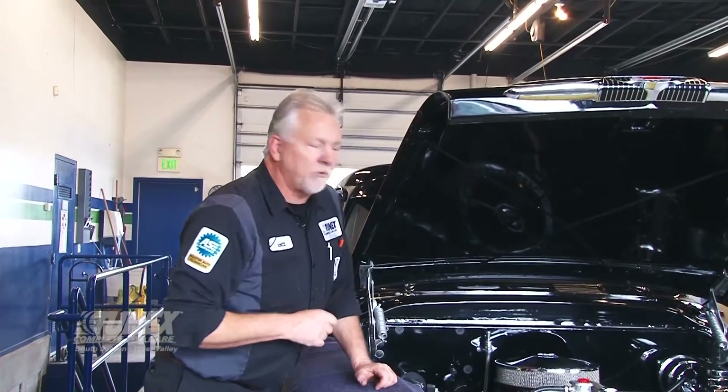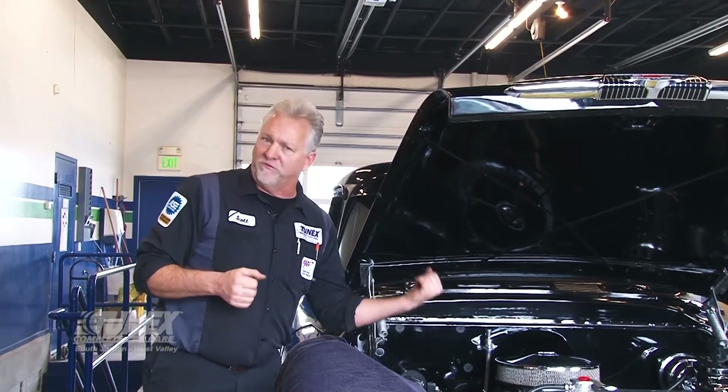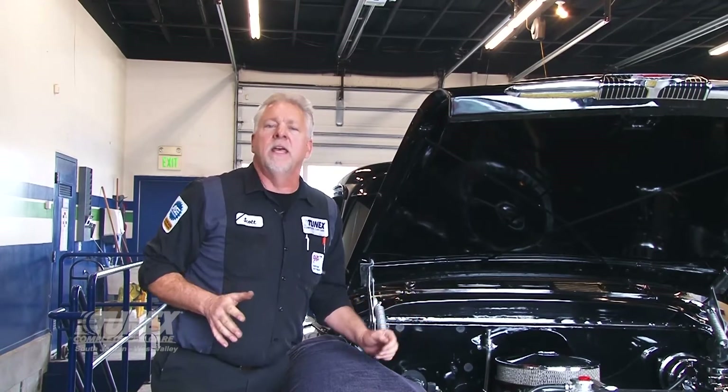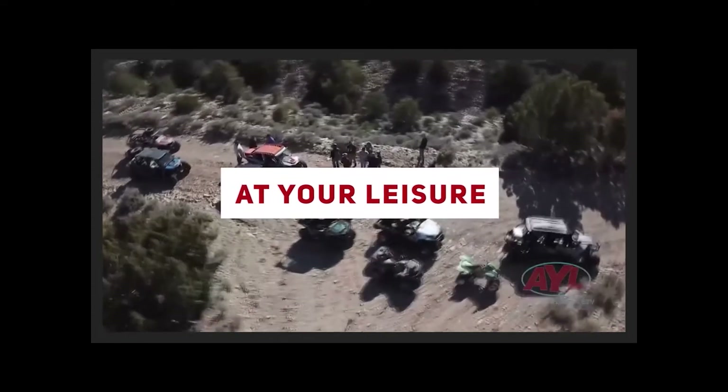This little Edelbrock carburetor — we sell these, we install them, we calibrate them here at Tunex. We do a lot of that on classic, performance, and pro-strength type cars. We're happy to do it. If you have questions, give us a call — we can help you out with that. I'm Scott Huntsman. More at your leisure in a moment — we'll be right back.